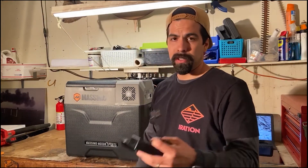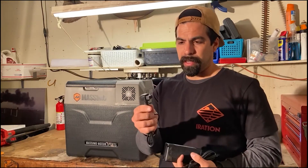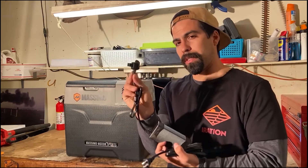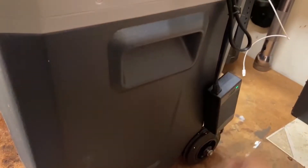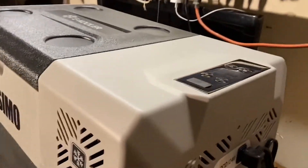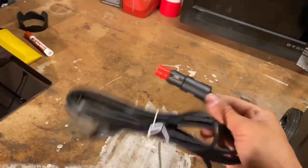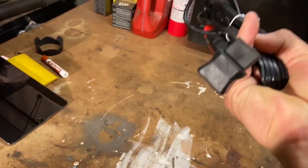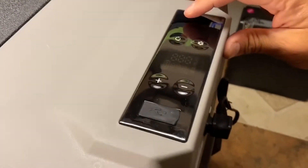If you're just using it at home — having people over or a pool party — you can plug it into a normal house outlet like any other appliance. This part goes inside the cooler. Right now the adapter is plugged into a normal home outlet. The second cord goes in the same fitting, so you just swap them out for the car.